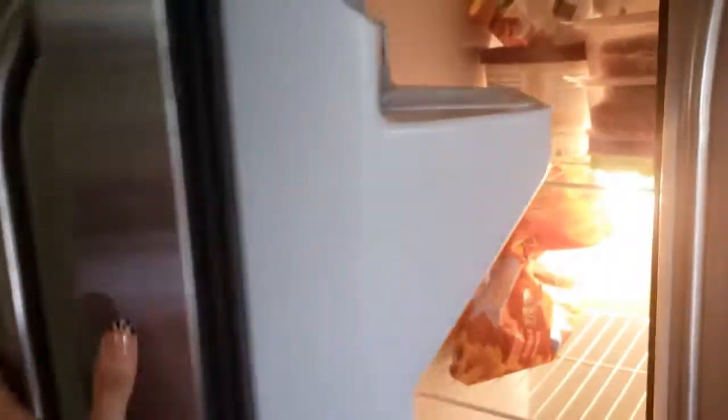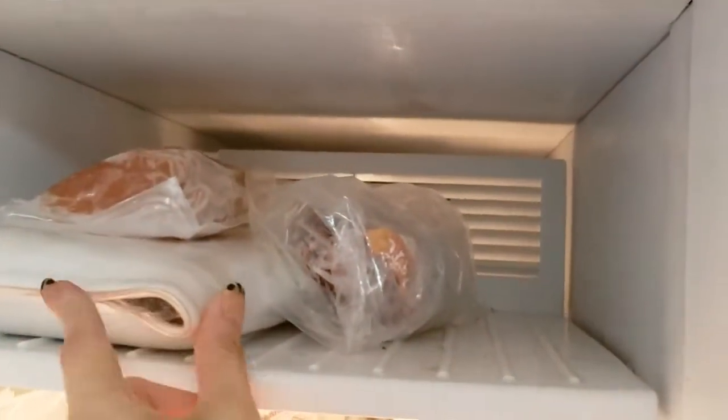Aqui agora é o congelador. O congelador também está bem vaziozão. A gente tirou aquela parte que fazia o gelo para a porta — a gente não usa — então a gente queria um espaço maior e tirou essa gaveta que fazia o gelo. Aqui tem umas carnes: uns pedacinhos de carne, aqui acho que é frango, aqui é carne em pedaço, e aqui acho que é carne moída.